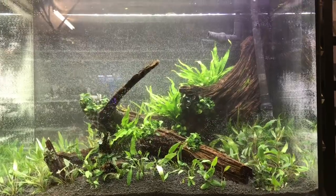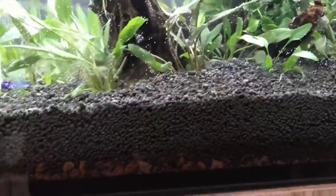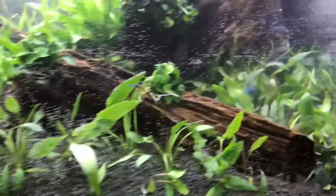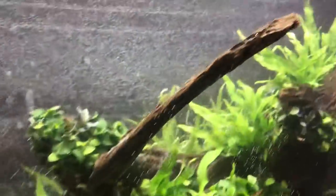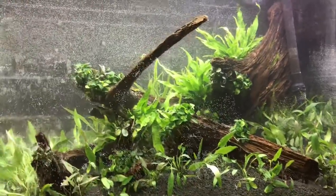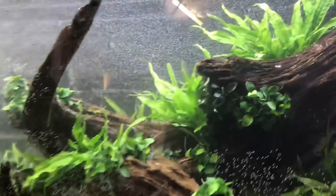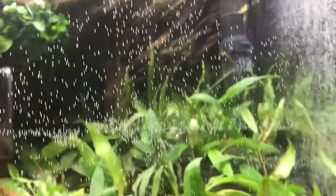Let's talk in a bit more detail about the scape we created earlier today. Starting with the substrate — this is JBL Volcano Mineral, one bag of nine litres, and then three nine-litre bags of JBL ProSoil Brown. Then we put the wood in — this is bogwood, four pieces altogether, and the idea was to position them so it gave the effect of one larger piece. No stones in this one, just relying on the wood and the plants to create the whole scape.